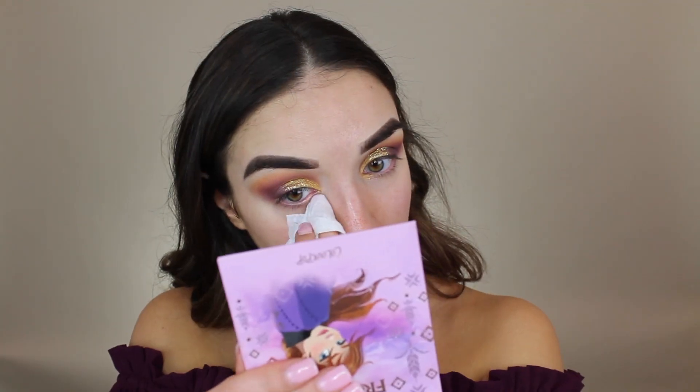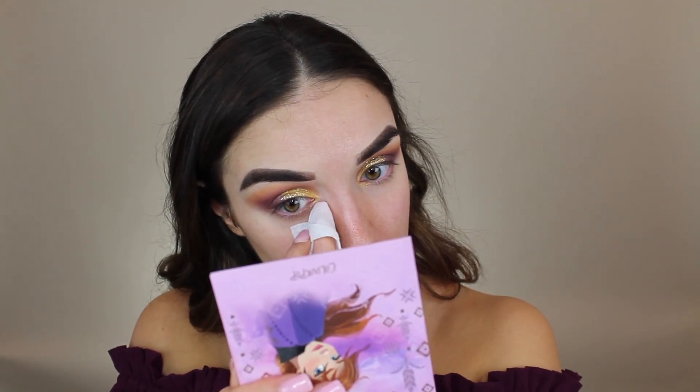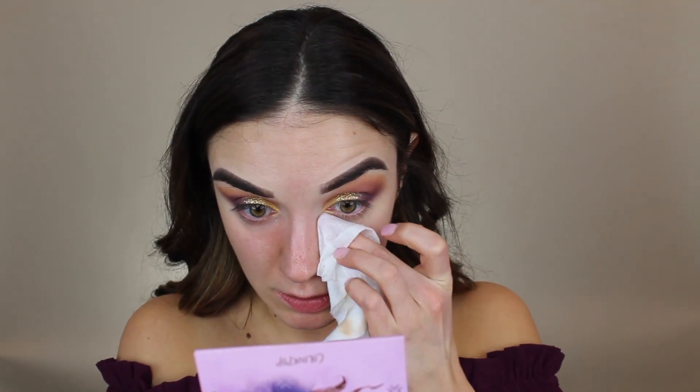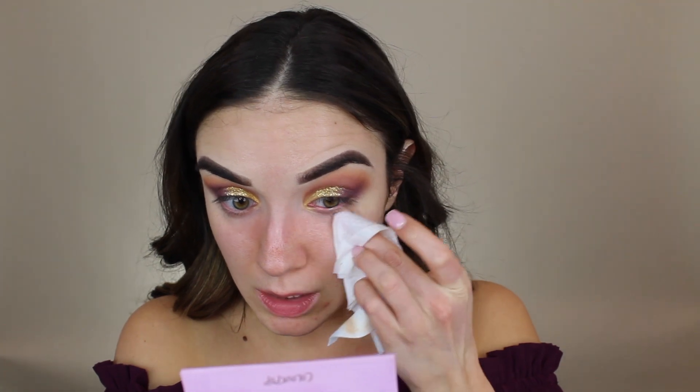I'm going to clean up a little bit with a makeup wipe underneath — we're not done yet but I want to do the rest of my face makeup before I finish the eye look. I'll pop off camera to do the rest of my face makeup and then we'll come back to finish up the eye look.